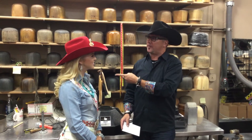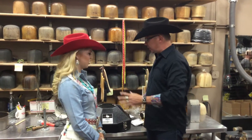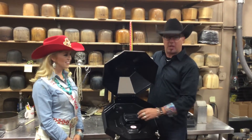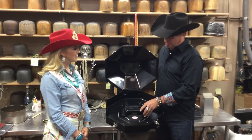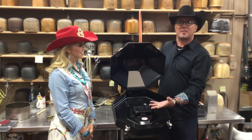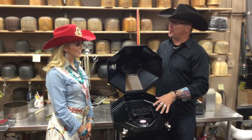Now you have a hat on your head, but you said you travel with more than one hat. So the other thing is a hat carrier. Hat carriers are all adjustable on the inside. The most important thing is to make sure you adjust these to fit the hat snugly so it doesn't fall off or hit the bottom and flatten out the brim.